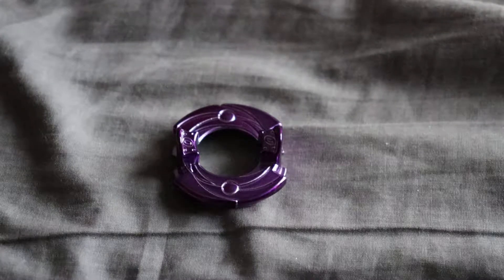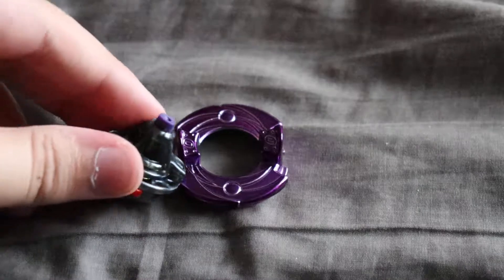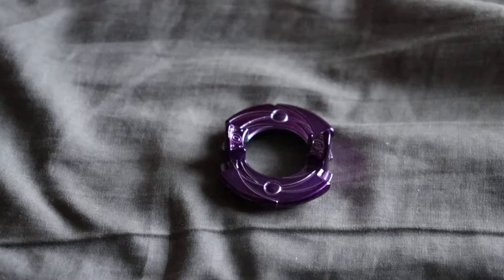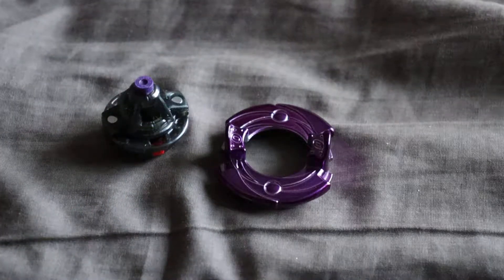Then we have the driver, and that is Extreme Dash, which looks really cool. Very, very strong spring, which is kind of powerful.